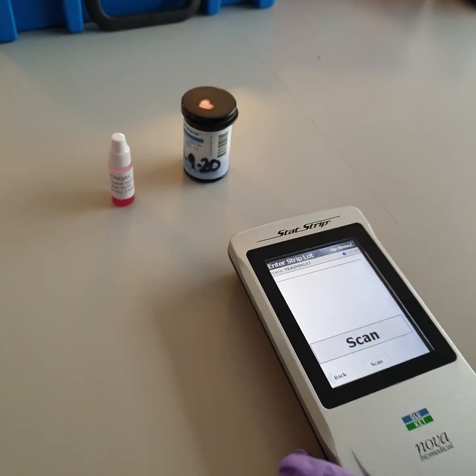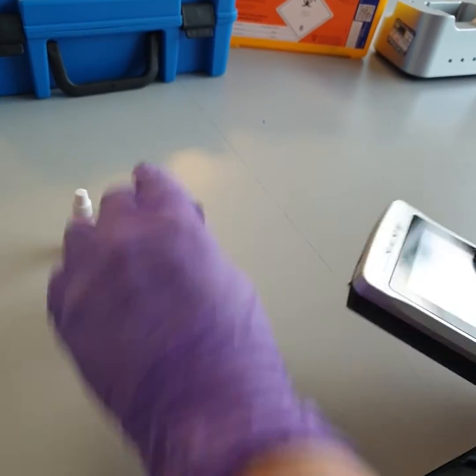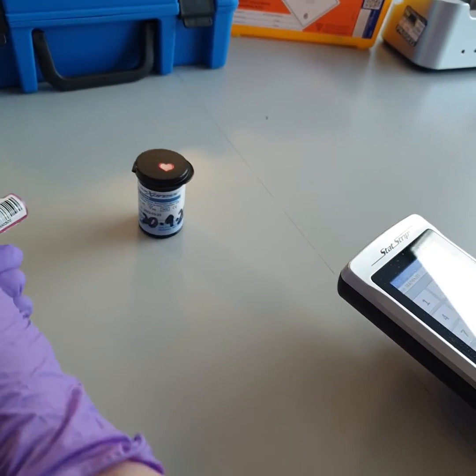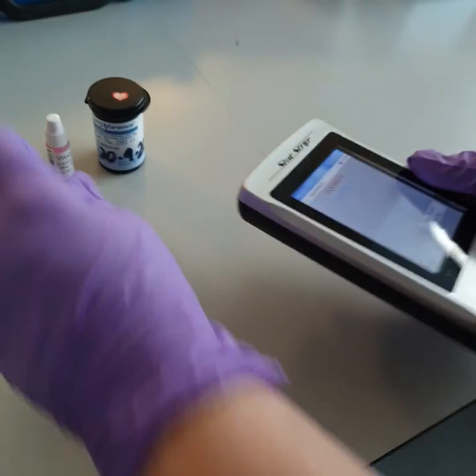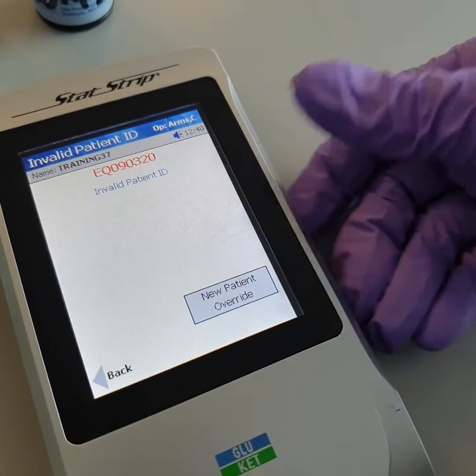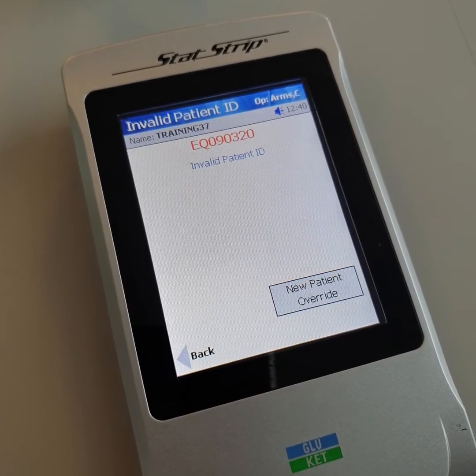Enter the strip lot by scanning the barcode on the strip pot. Enter the district number by either scanning the barcode on the bottle or manually inputting the number using the keypad. The on-screen details will confirm you've scanned an EQA sample.